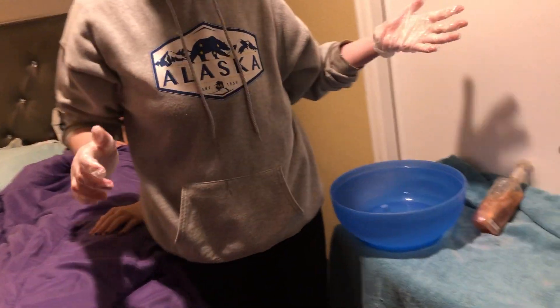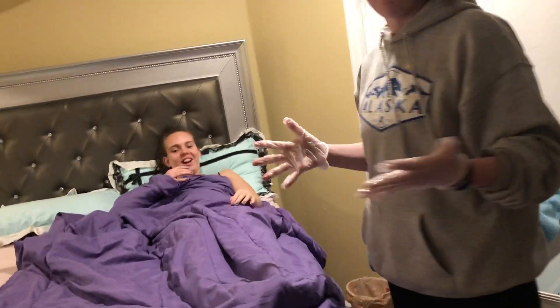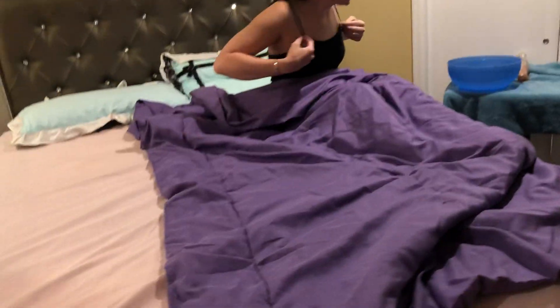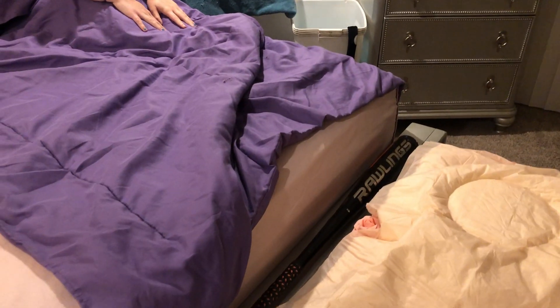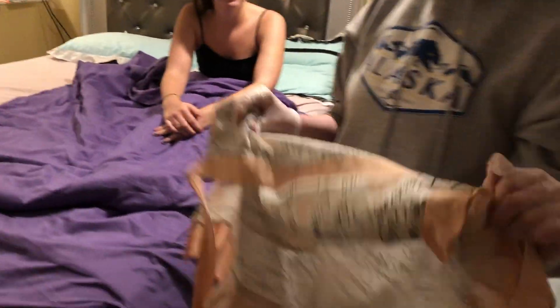All right, we're going to get your gown back on you. I forgot my gown — where is it? It's in there. So what I would have done is I would have had this gown ready to go with the rest of my supplies and set it aside with all the rest of these supplies, but I did forget it.